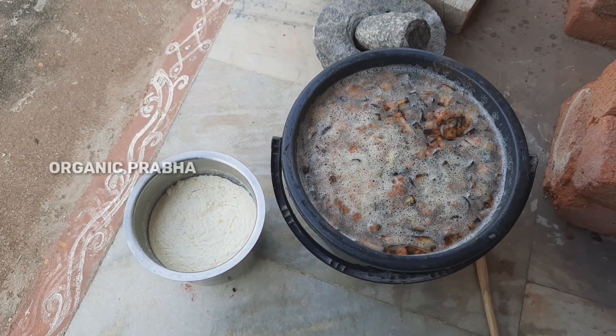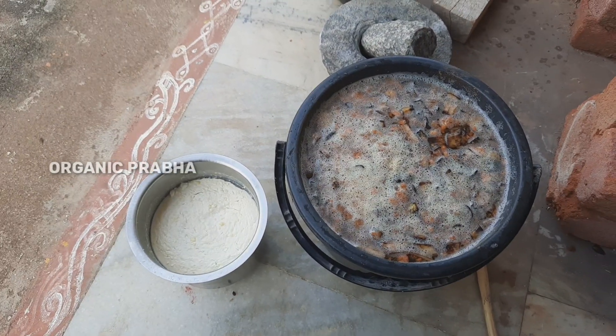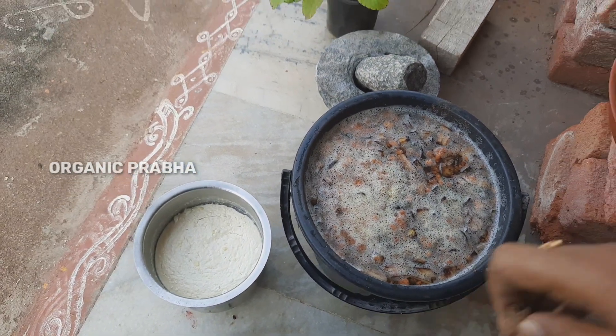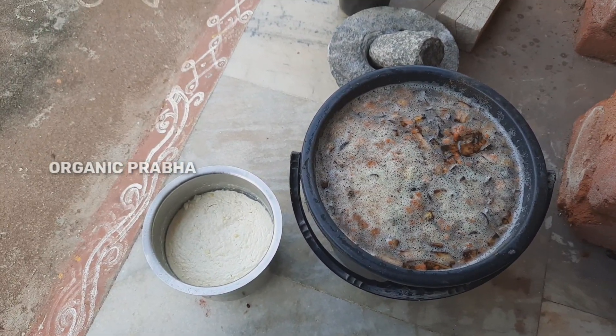Hello and welcome back to Organic Prabhaga. My name is Praveen. Today I will be making a healthy drink for the first time.